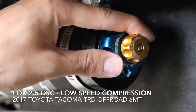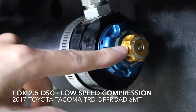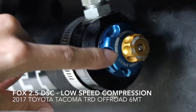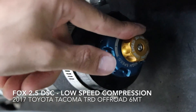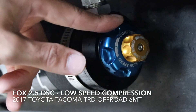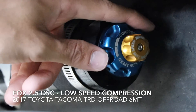The low speed knob is the gold knob, and unfortunately it does not click like the high speed. I suggest marking it with a sharpie so you know when you've done a full turn versus a half turn. You can also tell how much you've pulled it out by the distance between the top of the blue knob and the base of the gold knob. This knob controls those huge g-outs when you're coming down rough terrain and your tires are tucked into the wheel well — it controls that downward movement. This is a secondary adjustment; the most important in my opinion is the high speed.